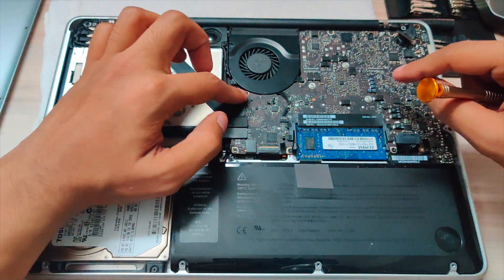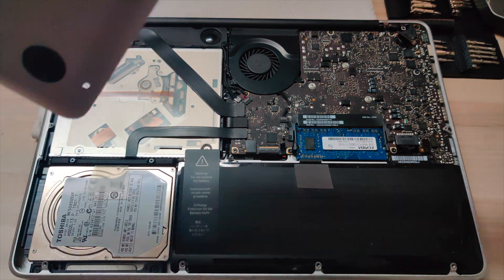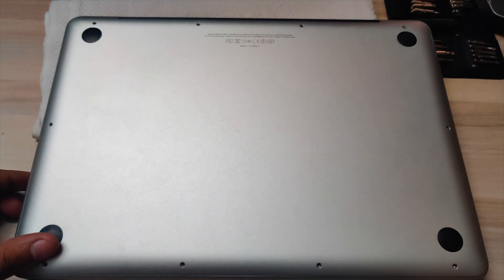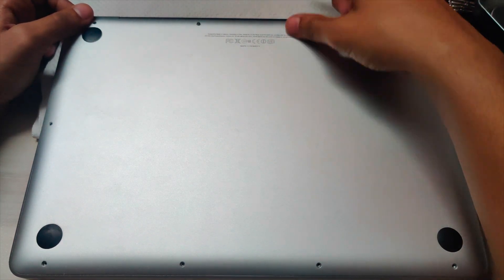Make sure all connections are good, then plug back the battery connector and put back the back panel. Tighten all the screws — the three longer ones go first and then the remaining seven shorter ones.